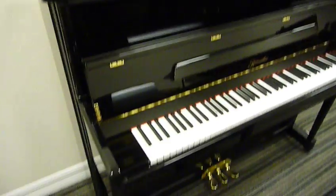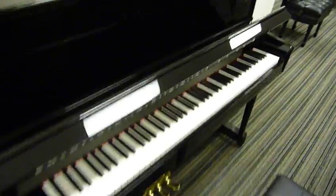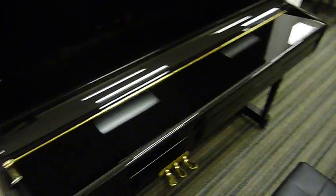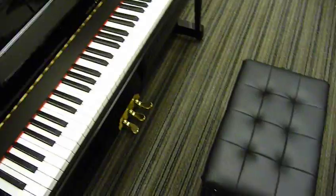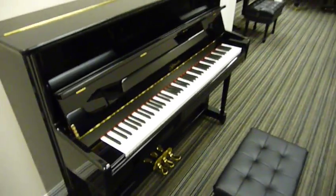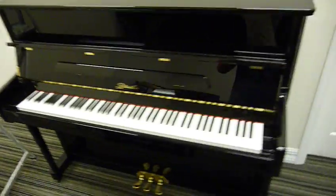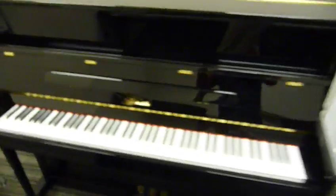It has some really nice premium features. The finish is pretty much perfect. It's got a nice soft-close fallboard, which you'll usually only get on the more expensive pianos. It's got an adjustable artist's bench. I'm just trying to walk around it and give you an idea of the total look — just a very nice piano.